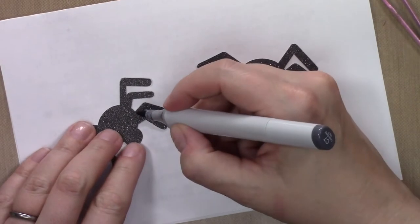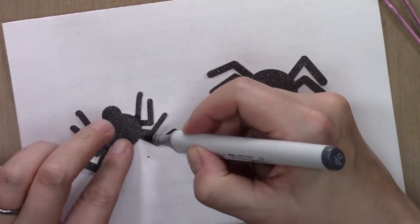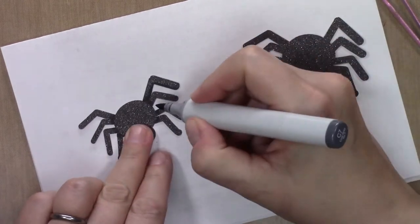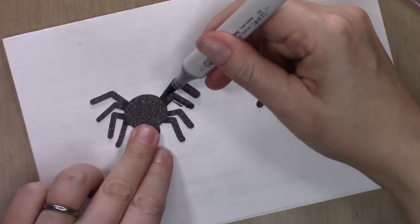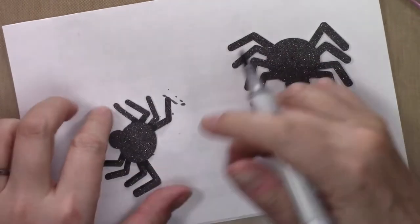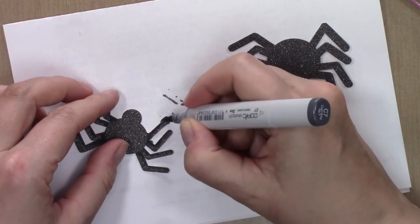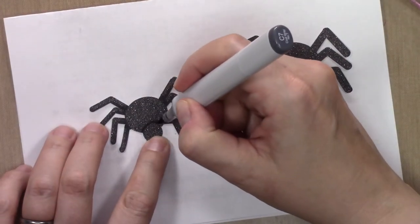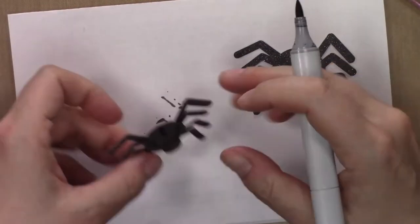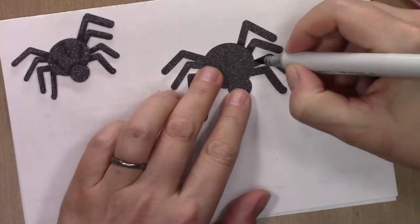I've got a Copic marker, C7 — it's a dark gray — and I'm just drawing right along the edge where the legs meet the body. It kind of completes the legs but also puts in some shading to make the legs appear lower than the body. I'm also going along the lower edge of the legs adding shading to make them look more dimensional than a flat die cut. Then I'm making the head stand out by drawing a shadow behind it and adding little squiggly marks on the body for decoration.